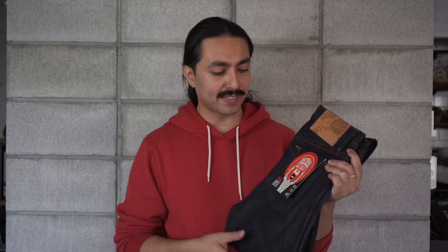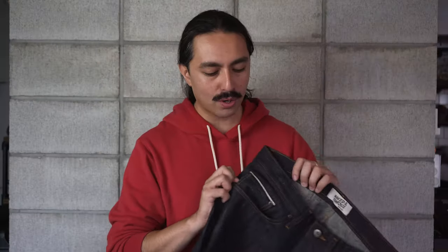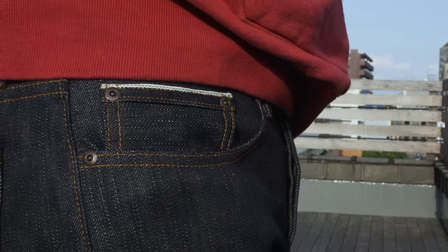It's the imperfection in this denim which gives it so much character and pulls back to the Japanese concept of wabi-sabi — beauty in imperfection. Other details you'll find on the OKAYAMA SPIRIT 4 are the natural vegetable tan leather patch, the brown copper hardware on the rivets and buttons, and dark red selvedge ID.